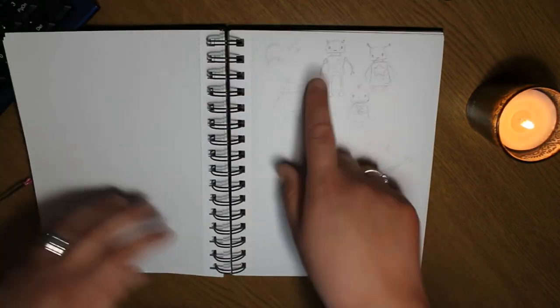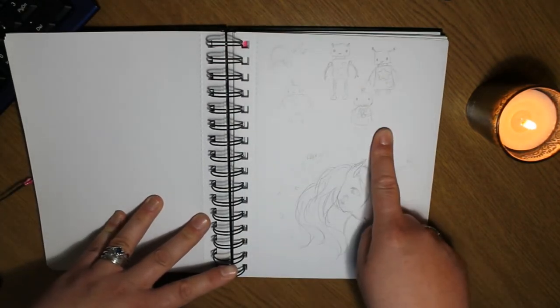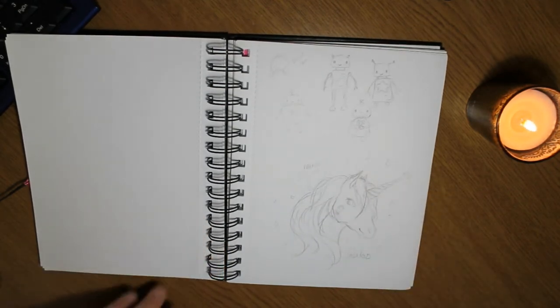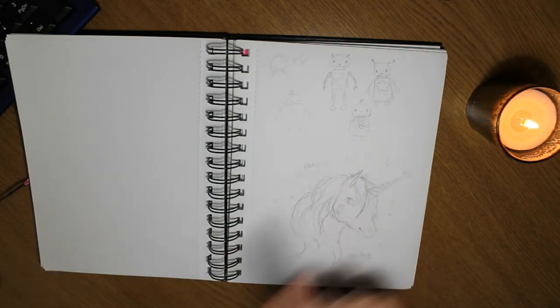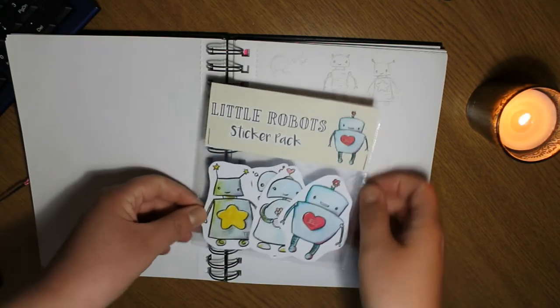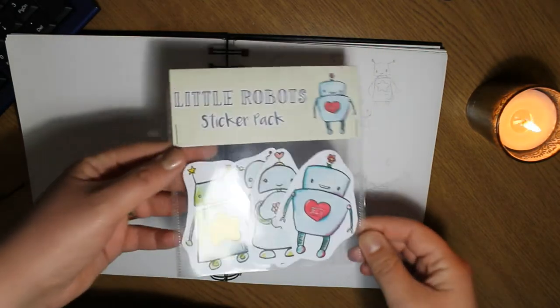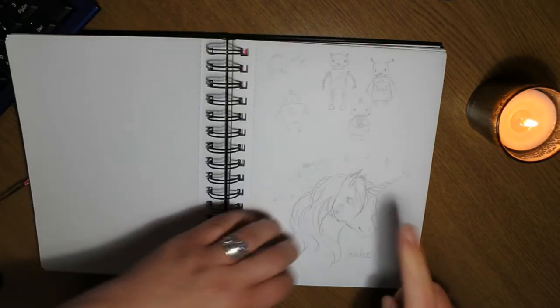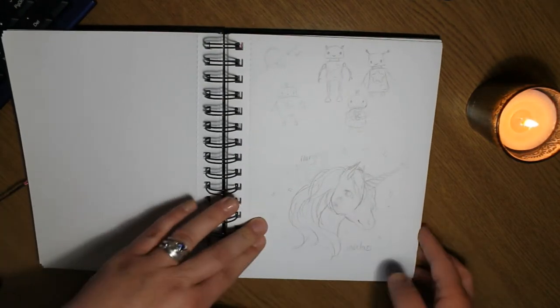These are the cute little robots that I designed, which I've actually turned into stickers. I may have them lying around somewhere — oh, there they are! I've done some cute little robot stickers which were also ACOs — I colored them in as ACOs. And there's the Marvin sketch.